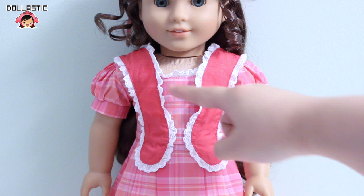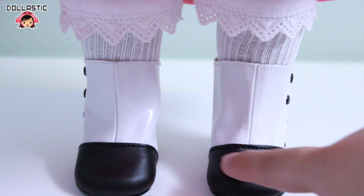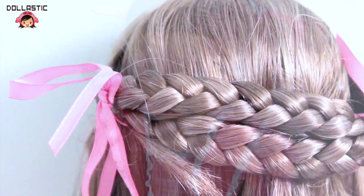Under her dress, she comes wearing white bloomers which are laced on the bottom, and she is also wearing very stretchy white below-the-knee length socks. Her boots are really simple but I think they go perfectly with her outfit. The main color is white but it has a nice black accent in the front, and when you turn her to the side, you can see each boot has four buttons on the side. On each side where the braid begins, she has pink ribbons which I think adds to her youthful look. So that was my quick review of Marie Grace.